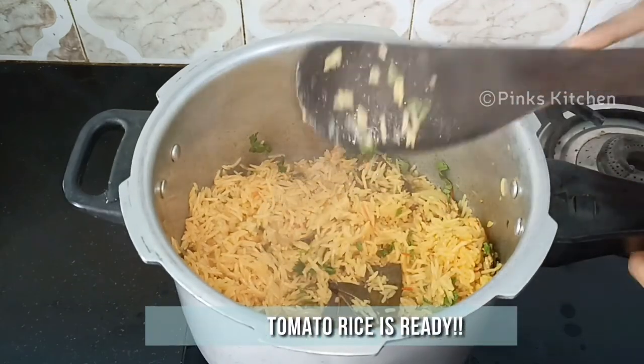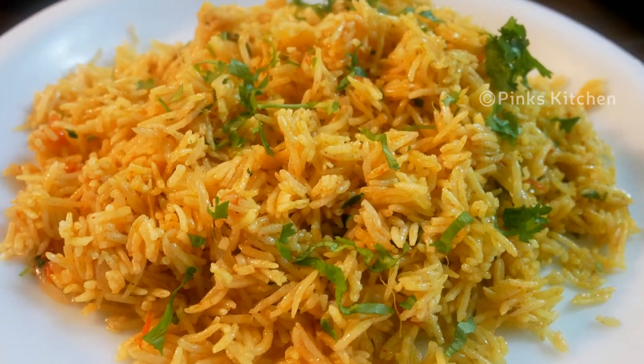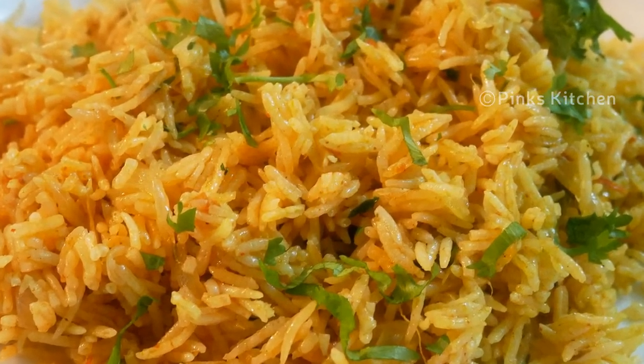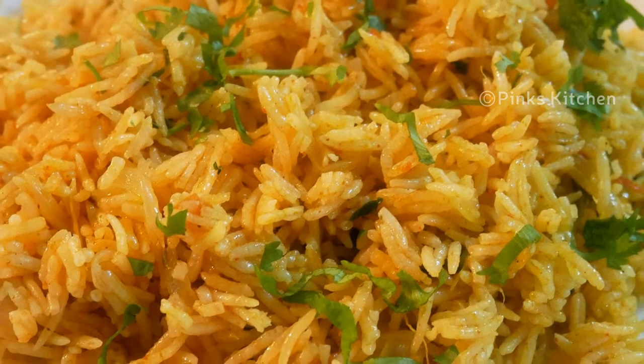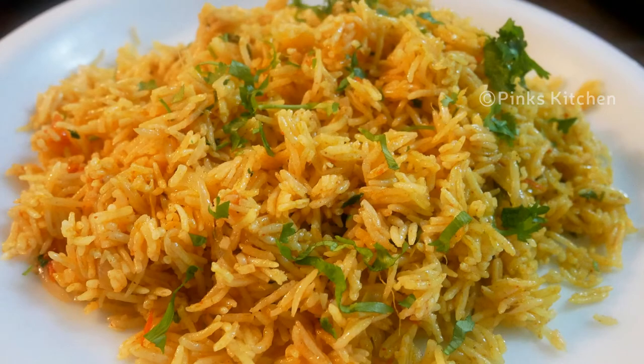Now our delicious tomato rice is ready! Serve it hot with some raita or vegetable salad or papad and enjoy with your family and friends. Very easy, healthy and a delicious recipe. Do try this tomato rice recipe at your home and write back to me with your feedback. I'll meet you all with another interesting recipe — until then, bye friends!